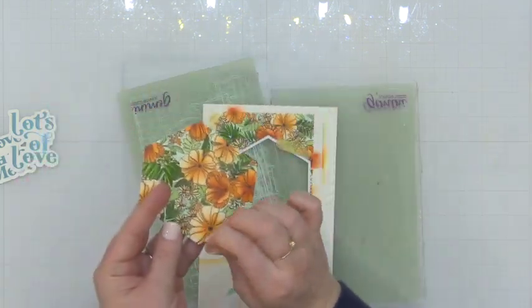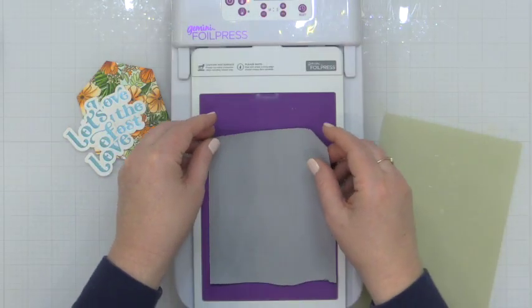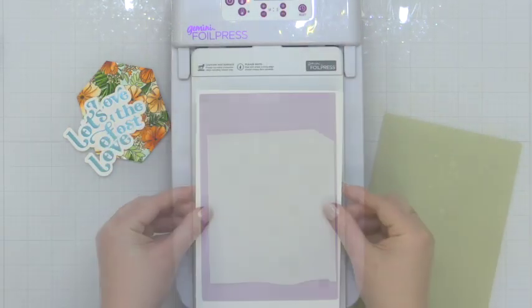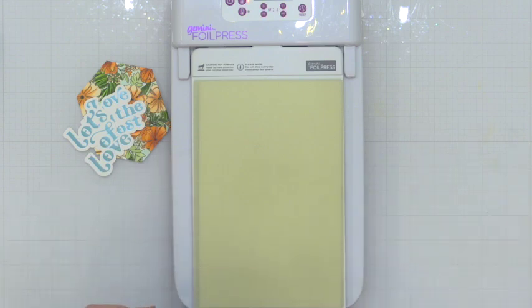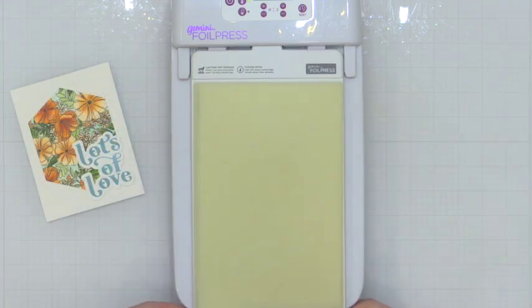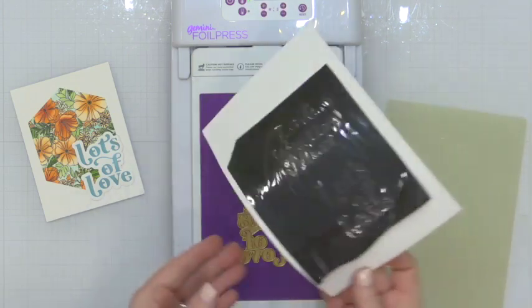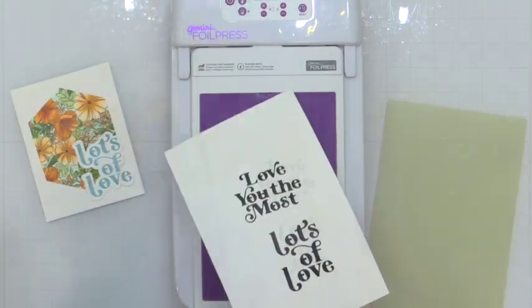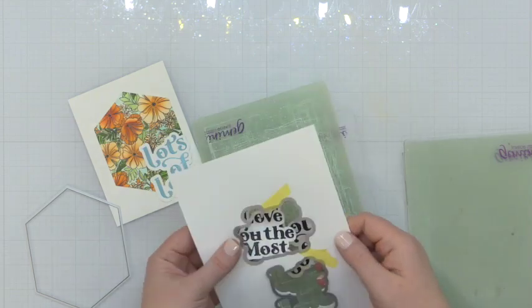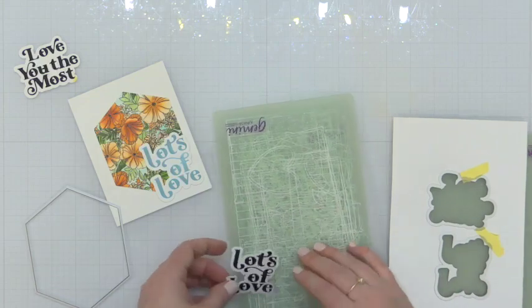So while it's a very beautiful combination, I did end up changing this up to black. But before I do that I'm going to go ahead and die cut this background using the nested hexagons — I thought this was a fun way to use this background. And then I went ahead and foiled these sentiments one more time using the black foil that comes in the combo of the white and black from Spellbinders, also available in the Pinkfresh store. This has almost like a toner black quality to it — it is absolutely gorgeous and it just packs a punch. I really thought this was the way to go as far as the sentiments go.